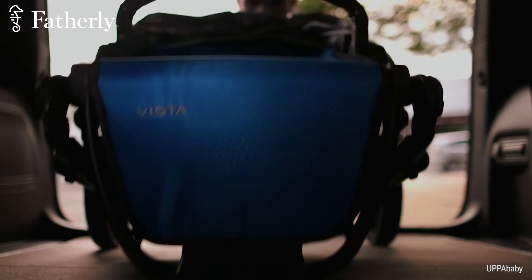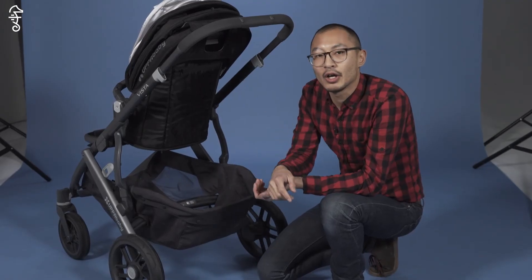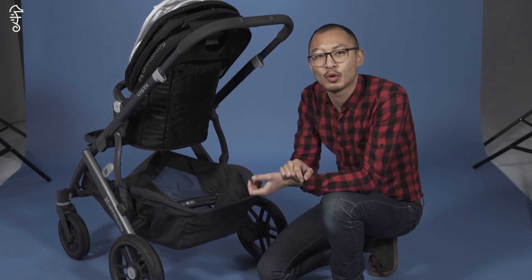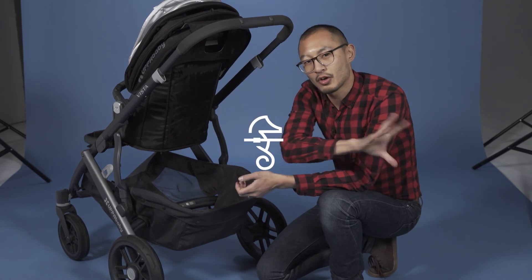If you guys have any thoughts about the UPPAbaby Vista stroller, let us know in the comments below. You can click here to check out more reviews of strollers or joggers, and subscribe to more Fatherly videos right here.